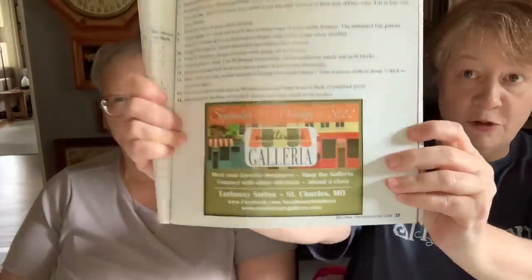Go to needleworkgalleria.com. If you can go this weekend — Thursday, Friday, Saturday, maybe Sunday — especially if you're in the St. Louis area.